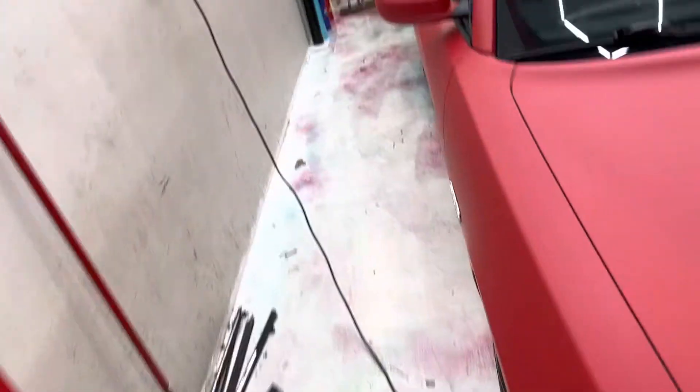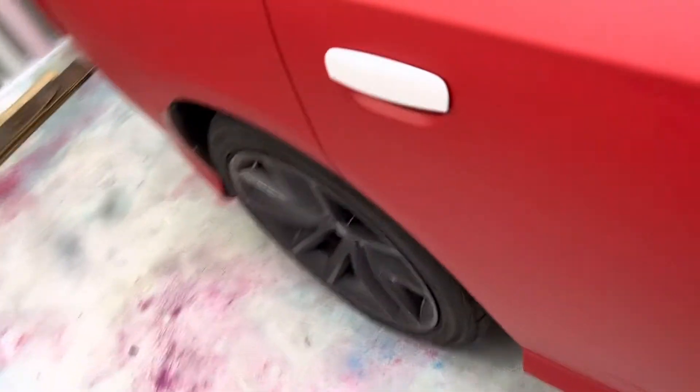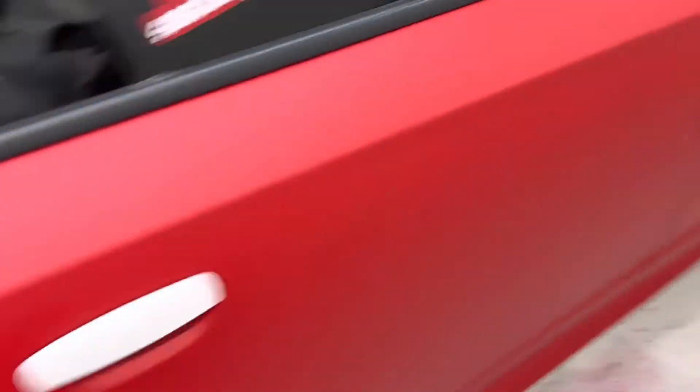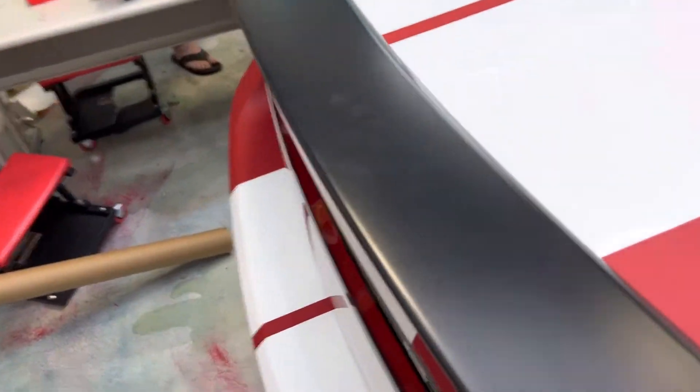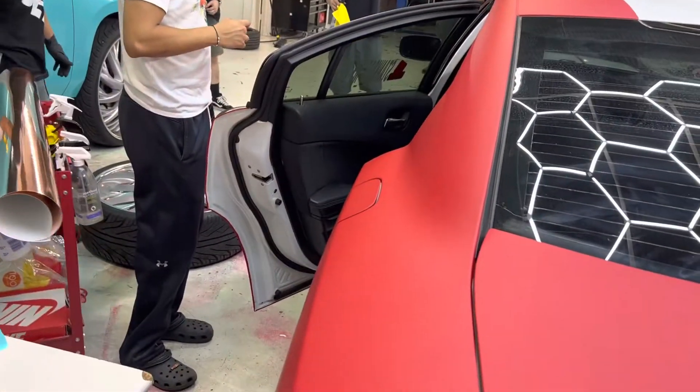Let me show y'all, squad - this is how we come. Let me show y'all. You see the inside too? Great, don't you know - okay, okay, okay!